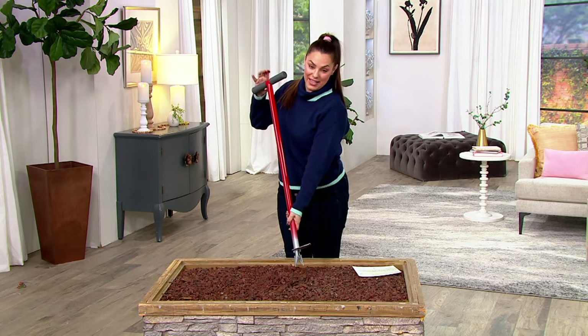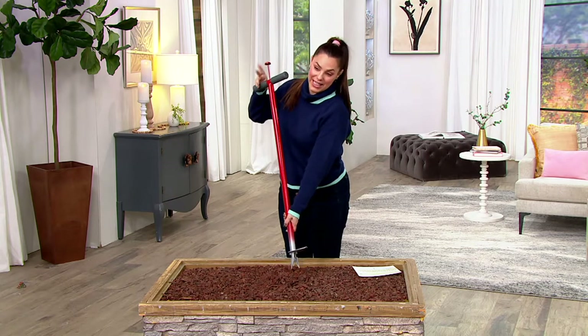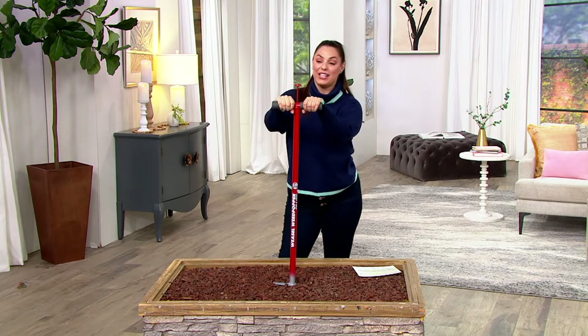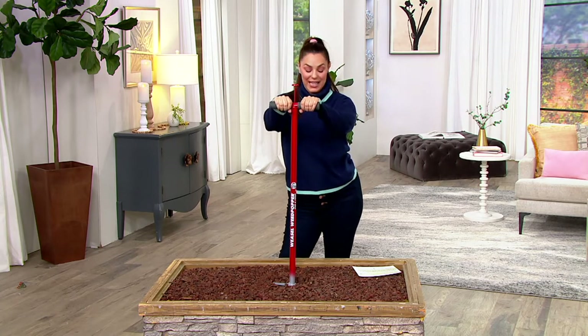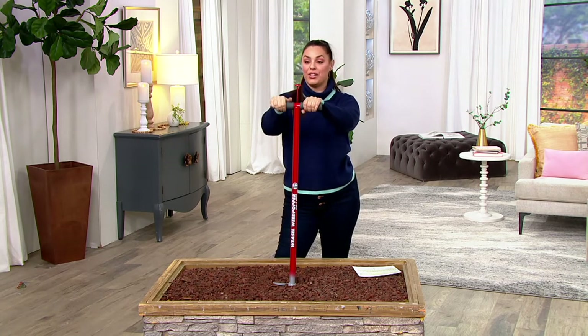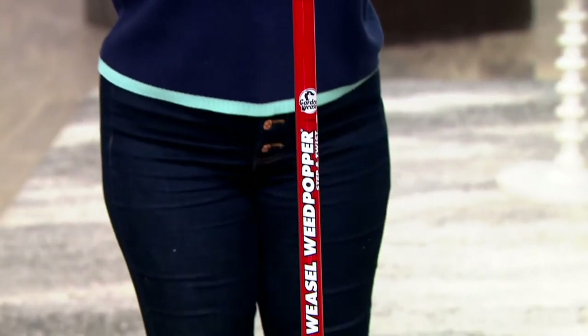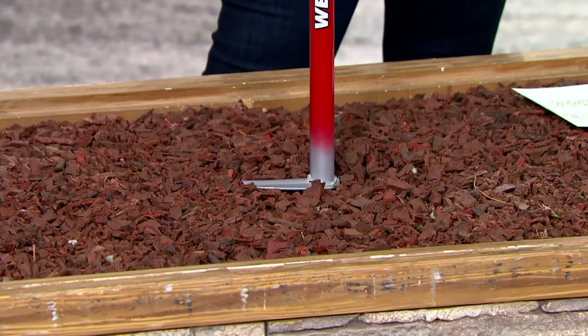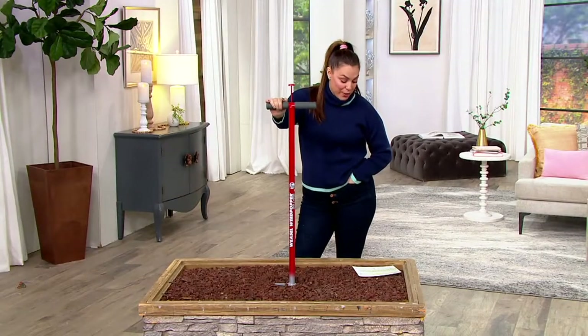You push the button and the weed pops right out. It's fantastic — it's genius, it's so smart. And today it's on a sale price of $24.78. We're saving over $5 on the piece — three easy payments of $8.26. Item number M709-54. It comes right now only in red.